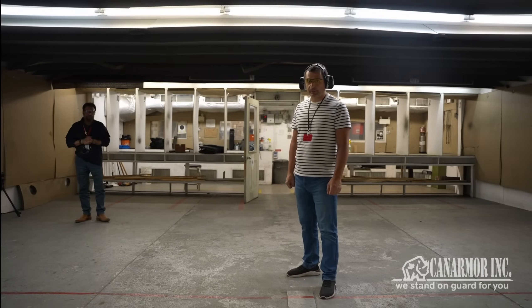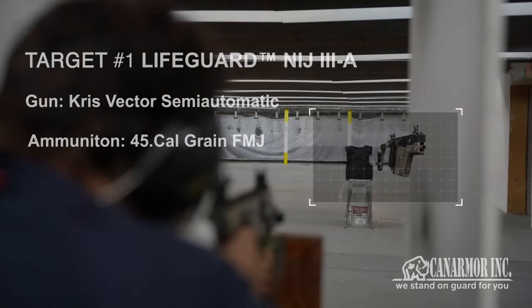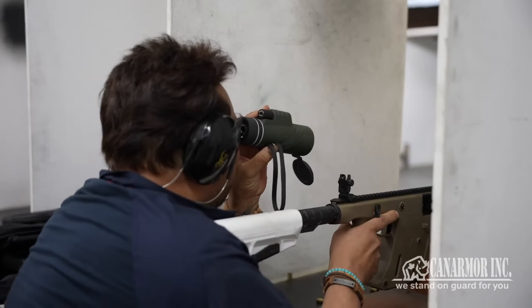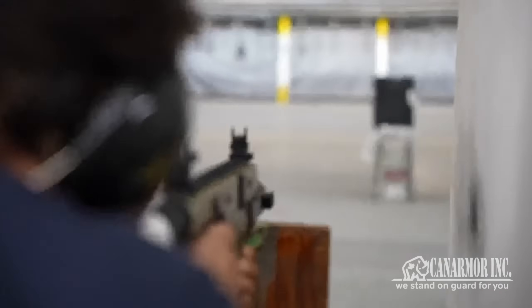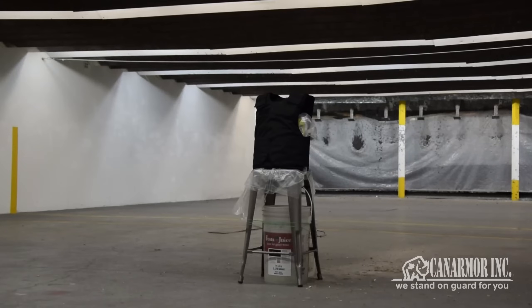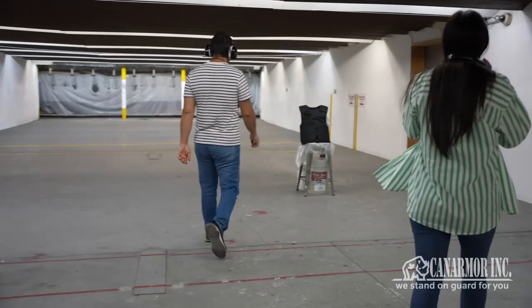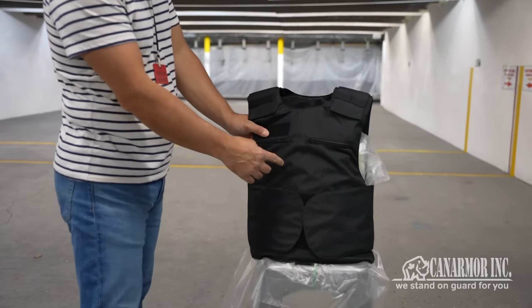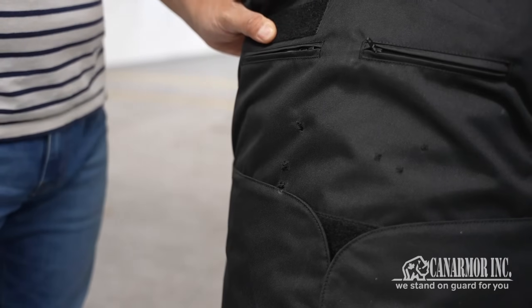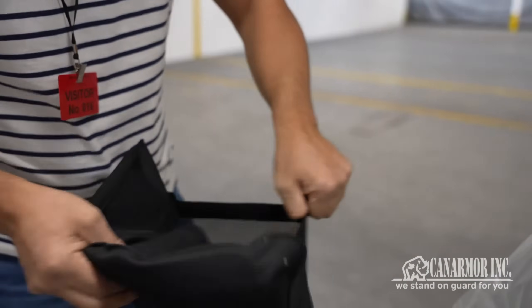It's a .45 cal. Let's go check it out. What do we see here? Thanks to our sniper again, we have shot three next to each other on the left side. Let's go check it out.